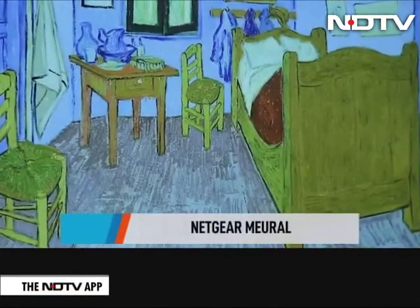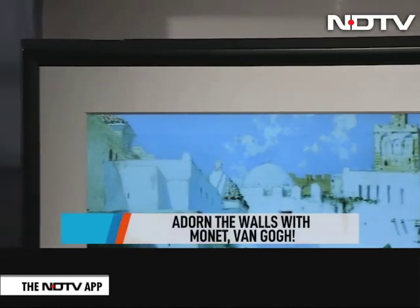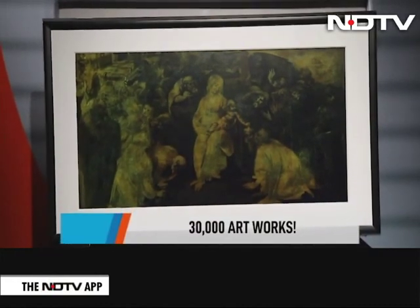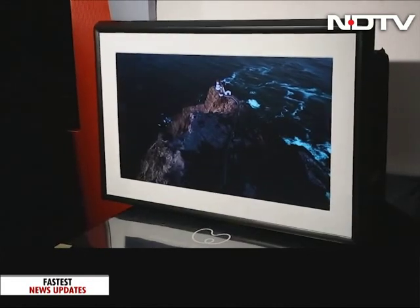It's time to adorn the walls with Monet, Van Gogh, and maybe even Da Vinci — and maybe not break the bank while doing so. With the Netgear Mural, this is actually possible. This is no ordinary canvas — it can take on around 30,000 artworks and present them on screen in an extremely realistic fashion.